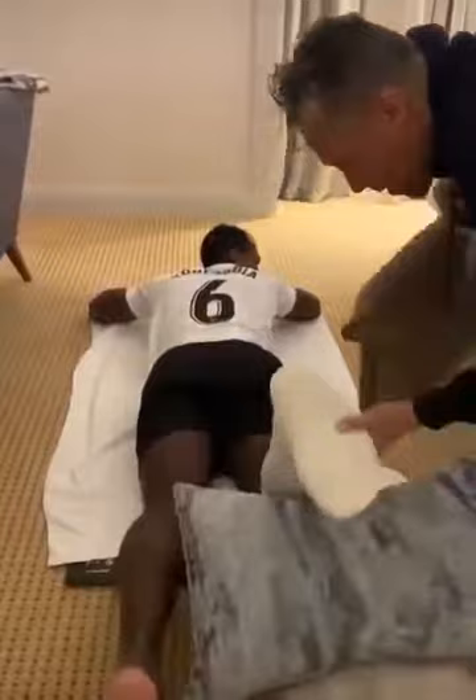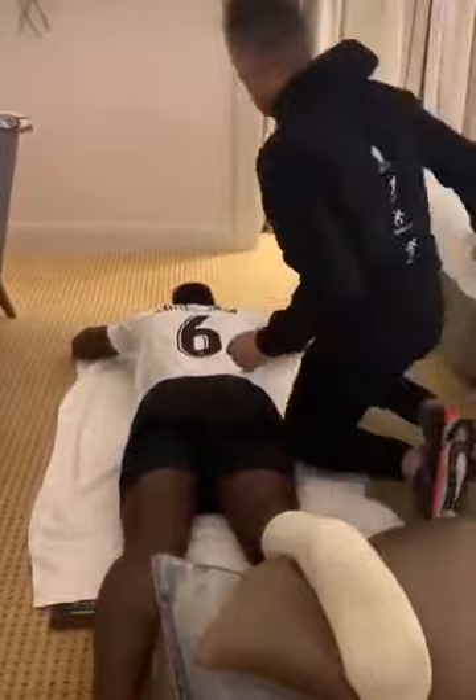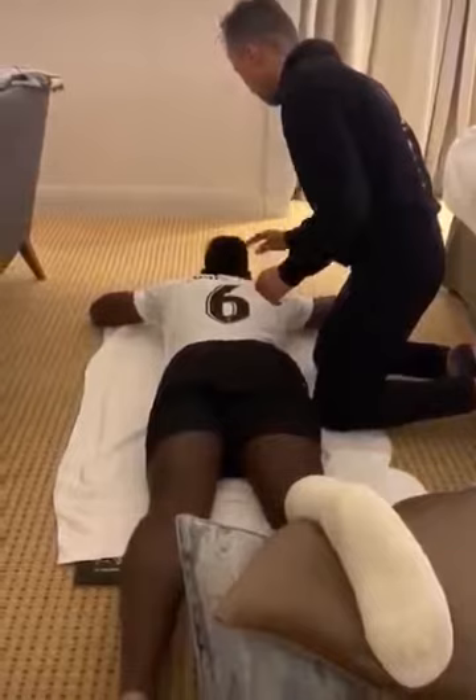Here we go. Okay, hands under your chin. Okay, yeah very good here. Back straight, go ahead.